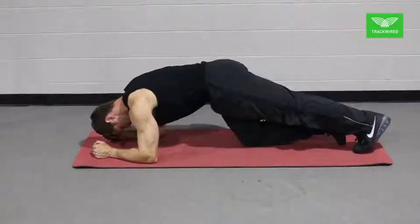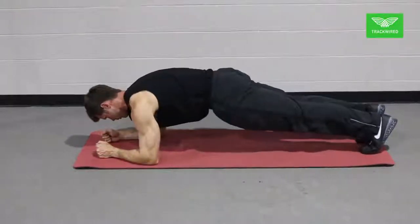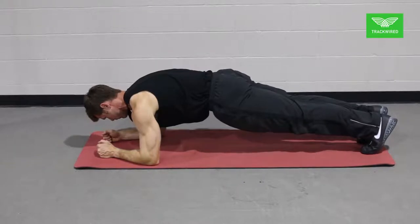This movement is the plank. When done correctly this will train the athlete to control their hip position by improving their core stability.